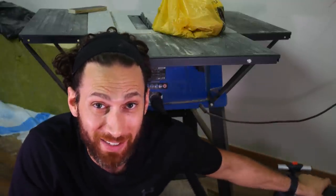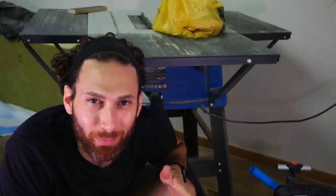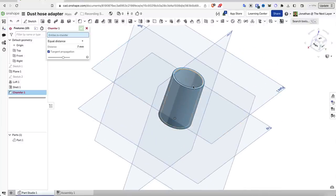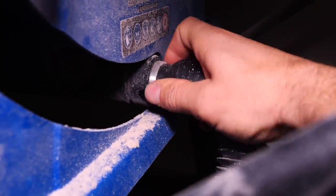Can we 3D print a table saw? No. But we can definitely upgrade it. I don't have a proper dust extraction system and rely on a crappy shop vac, but the two don't have the same hose diameter. I cracked open Onshape, designed an adapter in seconds including a nice little taper to the edge of the sleeve, printed it out in TPU, and now I have an airtight adapter between the table saw and my shop vac.